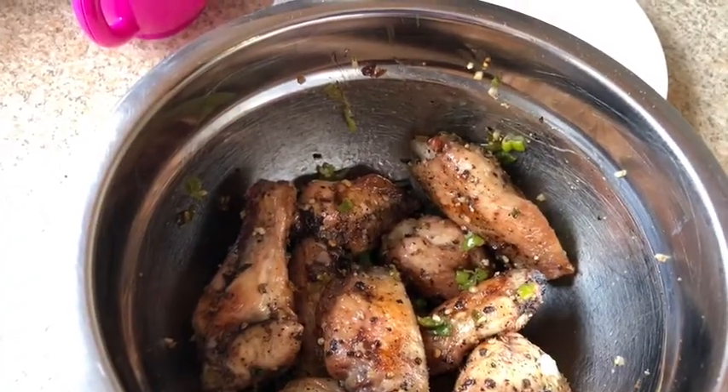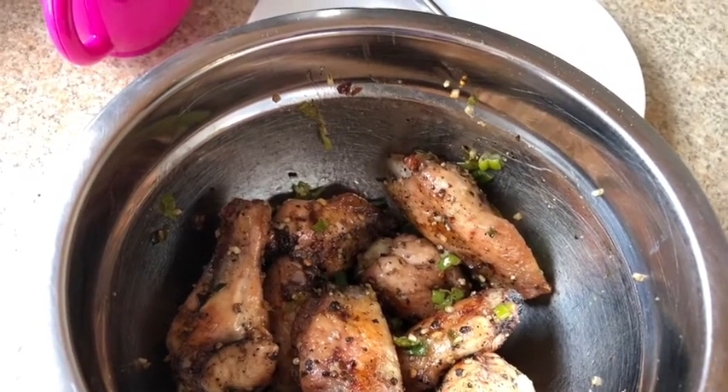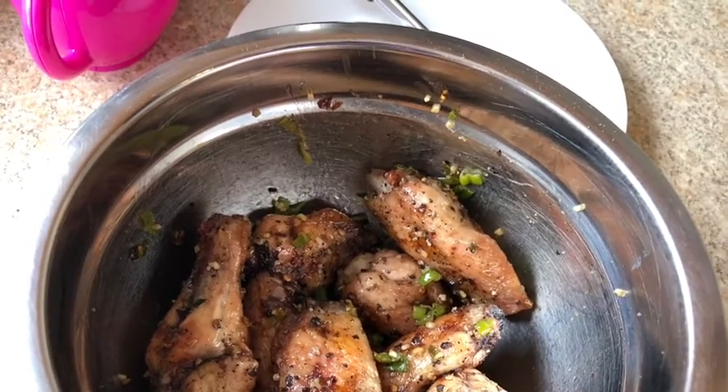Get those wings off the grill, put them into a bowl, lightly salt and pepper them, and then put your sautéed green onions, garlic, and chili flakes on it, and toss it. These bad boy elevated salt and pepper wings are plated and ready to go.